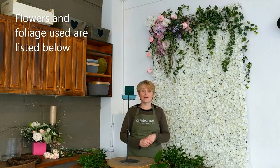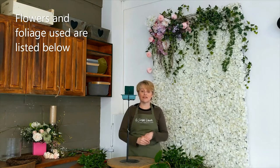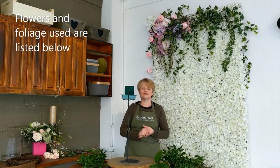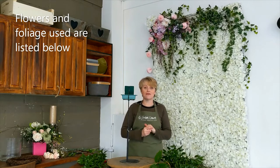Hi and welcome back to another flower arranging demonstration. My name is Sharon Dower. I'm from South Wales and I run a small flower school called Sharon Dower Floral Innovations, where I teach lots of workshops and classes both in floristry and flower arranging.